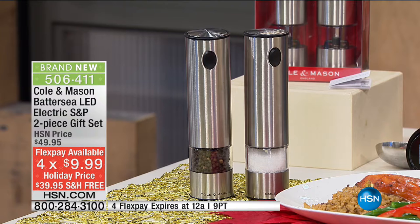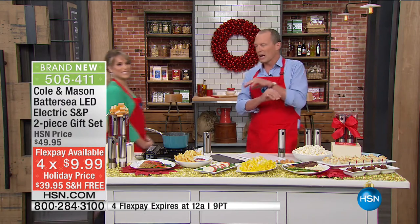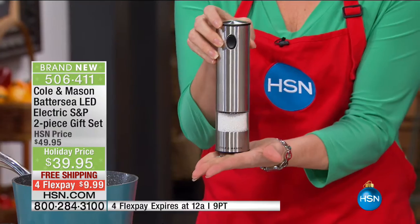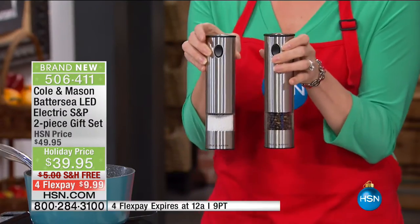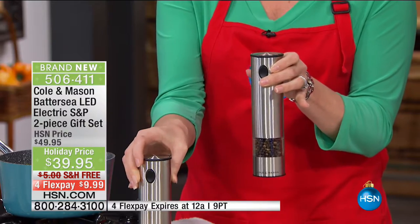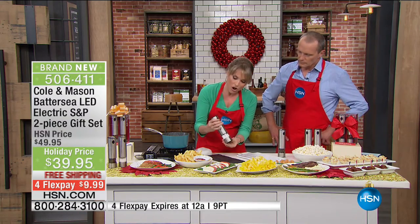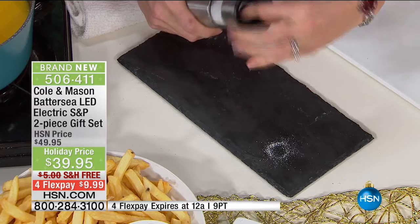Flex pay: $9.99, with free shipping. These are ceramic grinders — most salt and pepper mills have metal gears, which means they corrode after a while. Lifetime warranty on the mechanism, and you can adjust from coarse to fine. So there's our fine grind, and if I turn it upside down and just twist a little, I can have a coarse grind. So for soups and stews, you want the fine grind; for a nice steak, you want that coarse grind — with a whole variety in between.